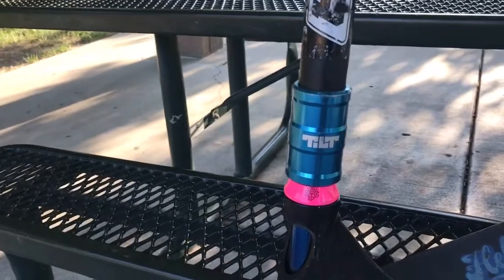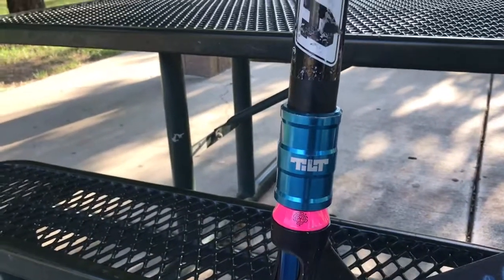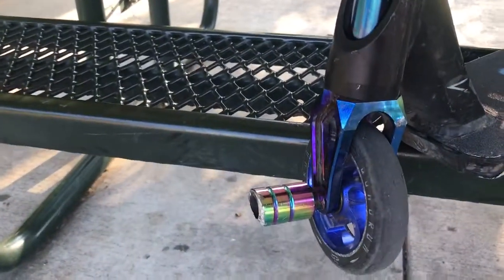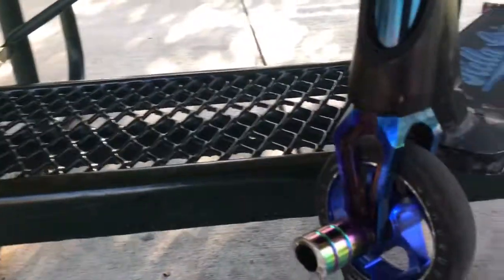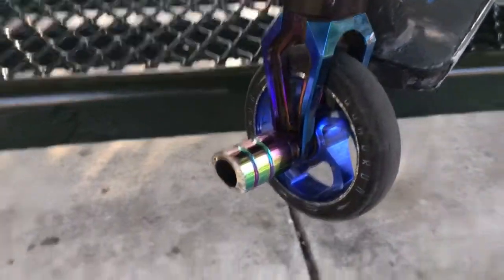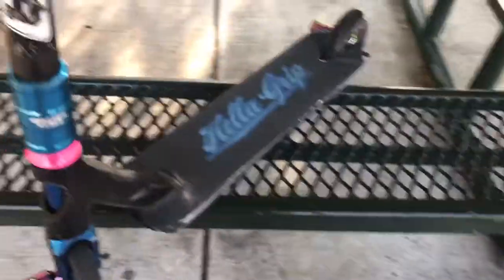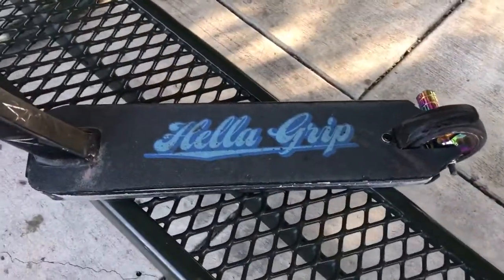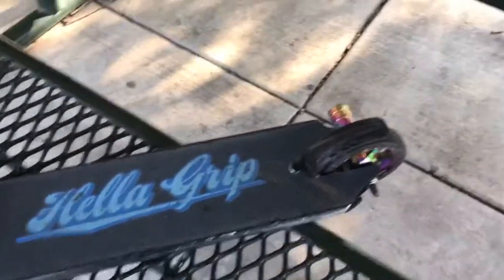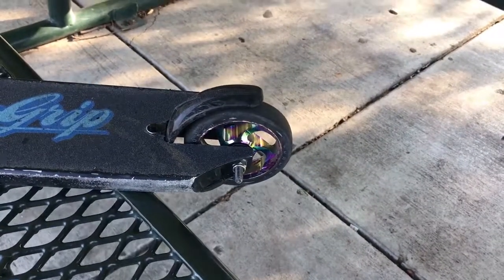And I have an Odyssey pink headset cap and I have Fusion headset bearings. And then I have the Root Industry air fork right there. I have a blue Quadrum wheel on the front. And I have Neochrome Root Industry pegs with the Envy Prodigy deck with the Hello Grip grip tape. And then on the back, I have a Neochrome Quadrum wheel.